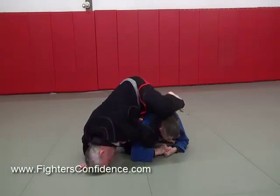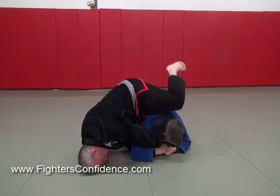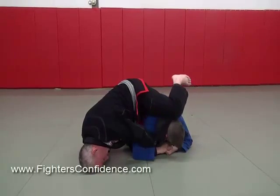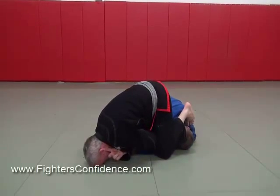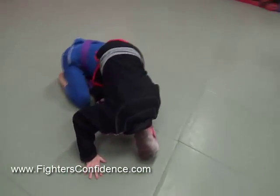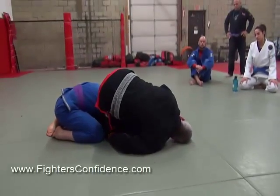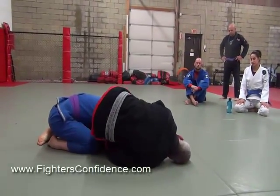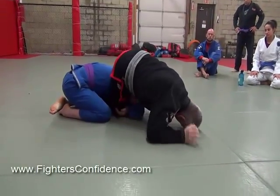I'm going to drop my shin across the back of his head — I'll be real careful, I don't want to hit my training partner in the back of the head. I bring my shin and instep onto the back of his head, put my ear on the back, and look at his leg. If I don't do that — if I'm looking the other way — it's going to be hard for me to turn him over. Going the right way is going to be much more effective.